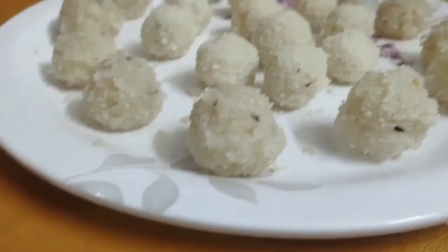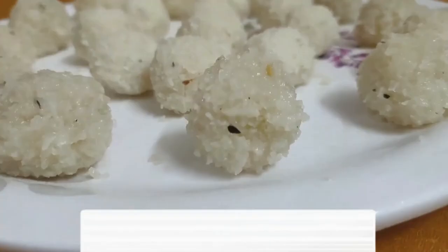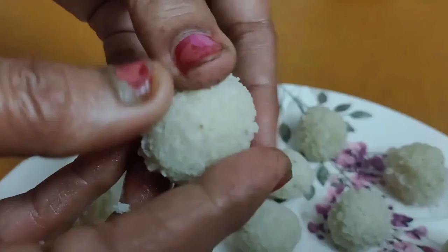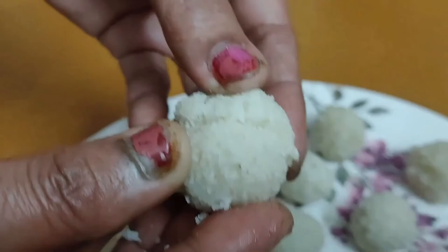Please like, share, and subscribe. Please enjoy. Let's see how we are eating. We have to eat. This is a test. I will take a look at this video and take a look at the recipe. Please like and subscribe to the channel.